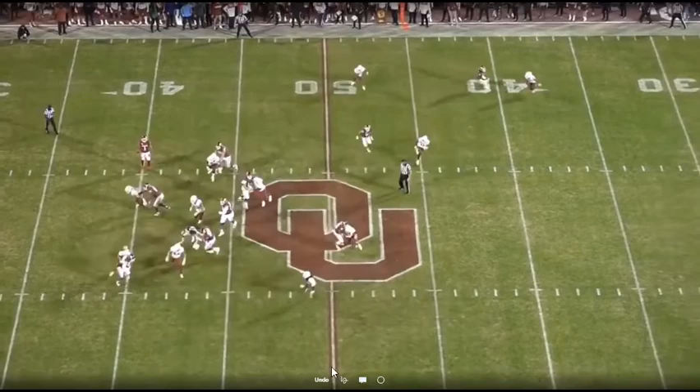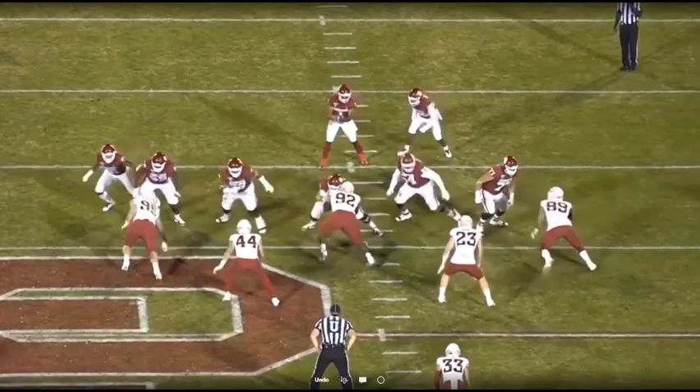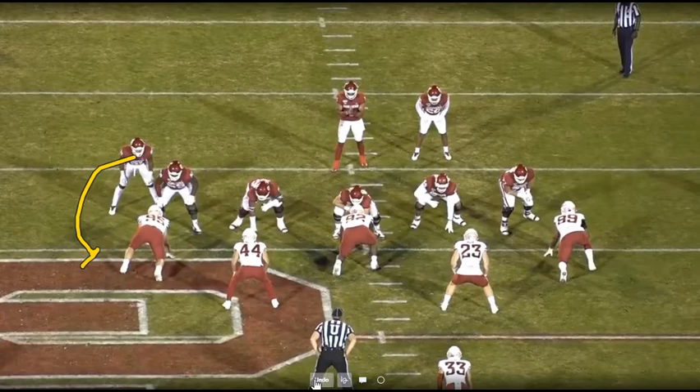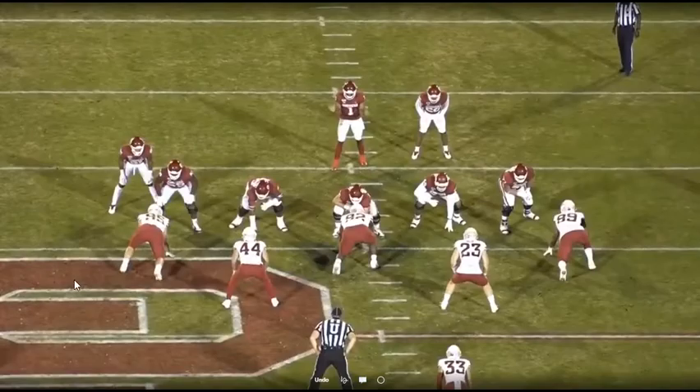But this is a great example of that being fixed when you have a great safety who's triggering fast. They're still in their 50 look, staying outside shade. Again the backers are tight — it limits them to the A and the B gap. They're not able to scrape over the top very well, especially if you've got guys that can arc, release, and seal them out. So they're pretty much just there: get the ball, bounce it outside, let these guys get on the hip and get to the ball quick.